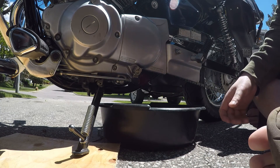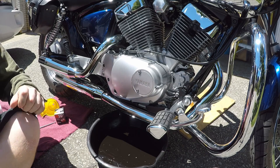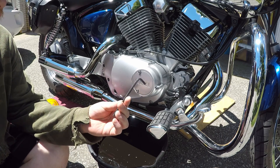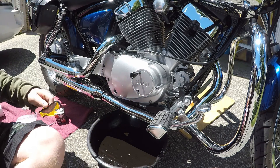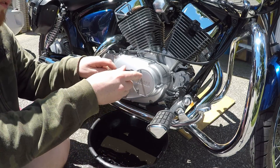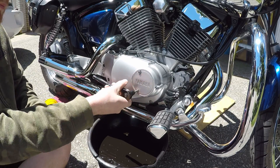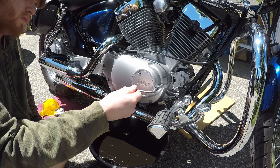Next, move the catch pan to the other side of the bike. You're going to want your number five allen key or allen key socket, oil filter, oil filter gasket, paper towels, and a funnel. You also want to grab some paper towel and stick it between your bike and the exhaust so that you don't get oil under there — I forgot to do that until later.